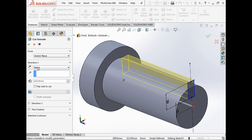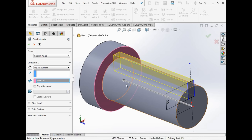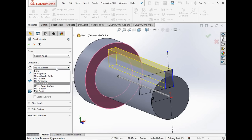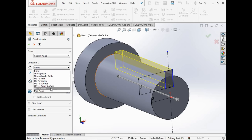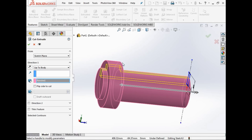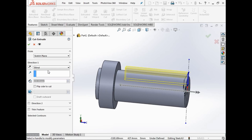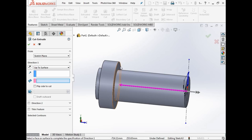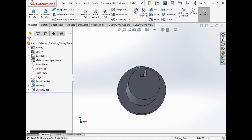We can now do the extruded cut. You can do blind, through wall, or up to surface. Up to vertex lets you pick an edge. Up to body is useful when you have two separate bodies and want to cut through all of them. Mid plane cuts in both directions. We'll go up to surface and select that surface — there you go, it's cut out a keyway. That is how you do extruded cuts.